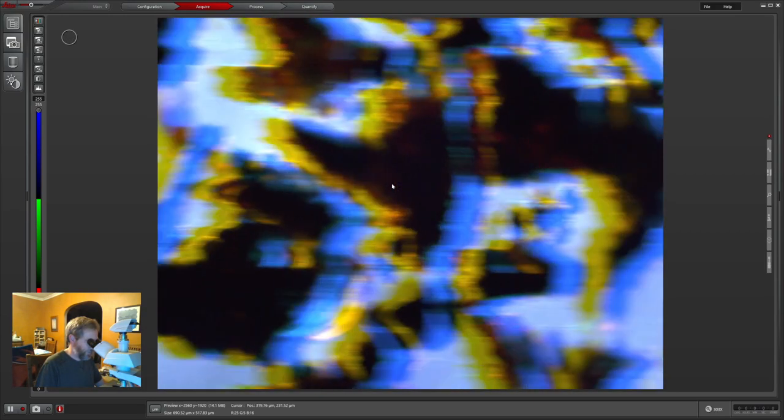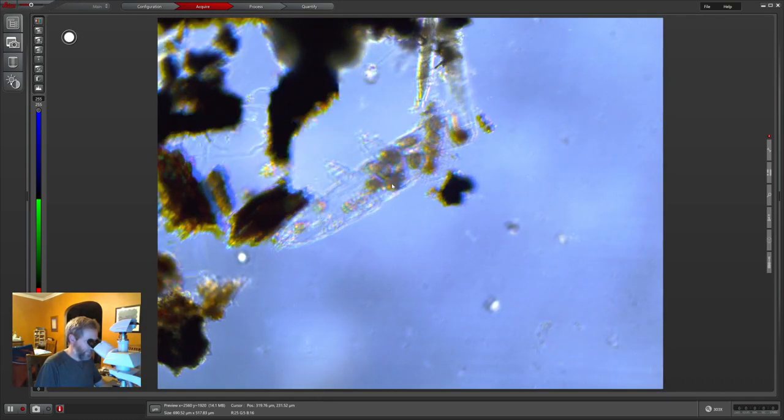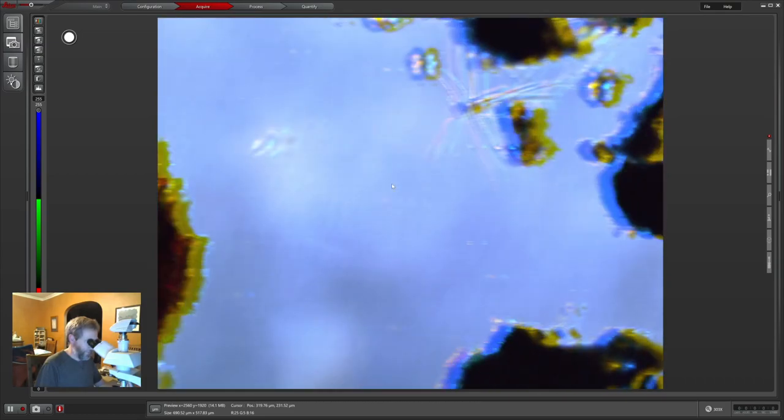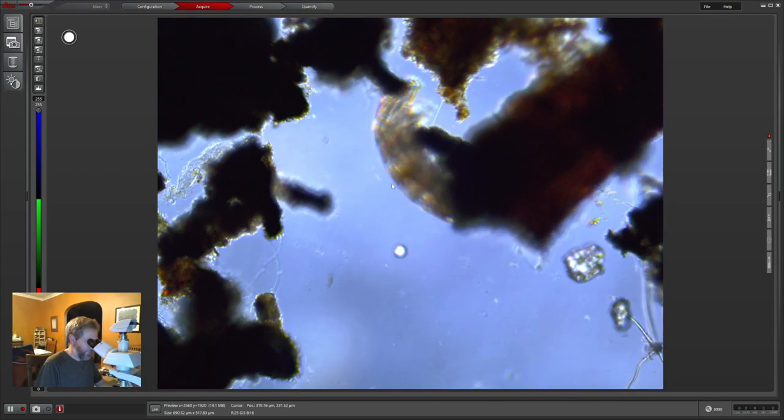The nematodes are crawling around in here, and here's the little eggs — we're not very far away now. They're creeping in on the egg area. They don't have to move very far, which is great.